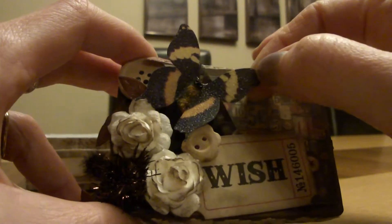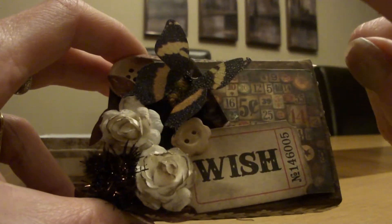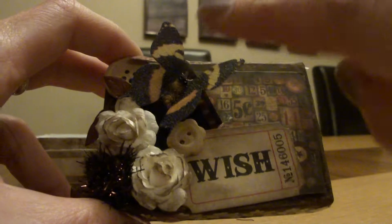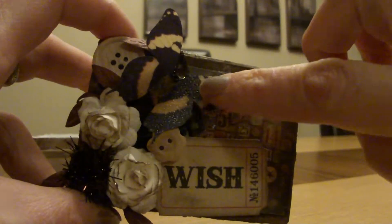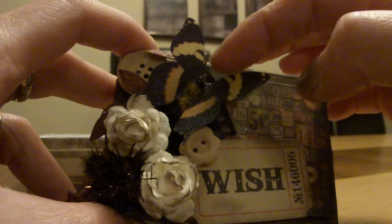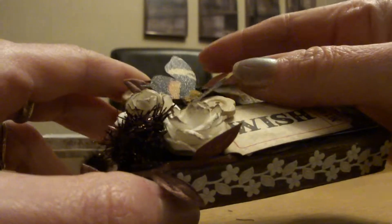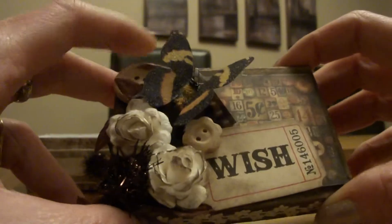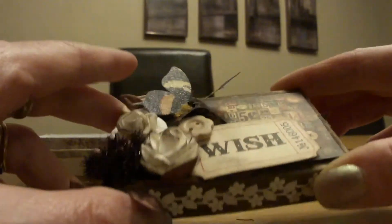And this butterfly came from I Am Roses as well, if I remember rightly. I've got quite a few different colours and styles of them and they've got a little furry body and little bead eyes and tiny little feelers. You can't really see them but they came like that. So I stuck it down and just bent the wings up to make it look like it was sitting on top of the box.